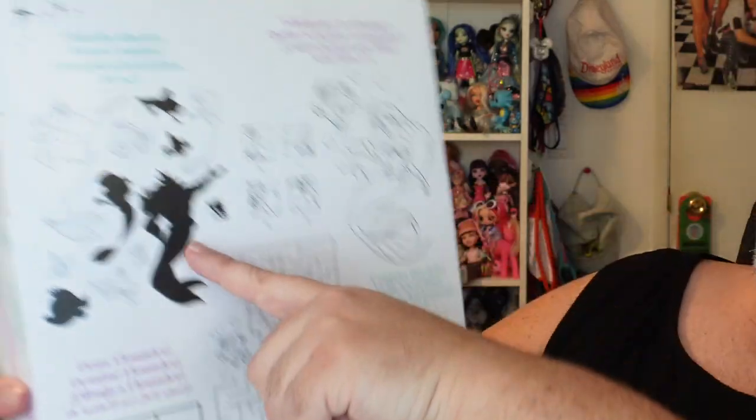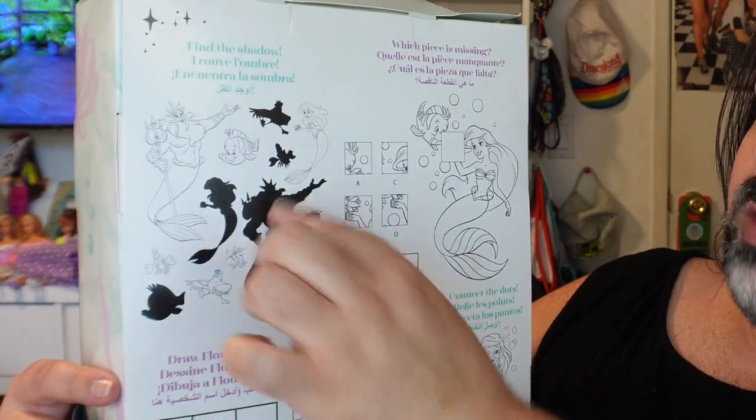There's Flounder too, and up here it's a whole bunch of little activities — find the shadow, where you match characters to silhouettes; a missing puzzle square; a little maze; how to draw Flounder; and a connect-the-dots for Ariel's tail. This is really cute. I'm not going to get too much use out of this personally, but for kids this is amazing. I love that they included this because it's literally just printed on the box — instead of putting a picture of the doll, they have a little coloring page, which is really really cool.